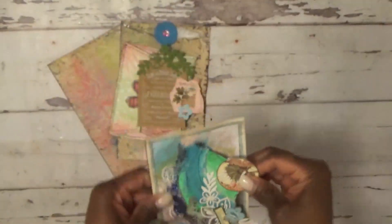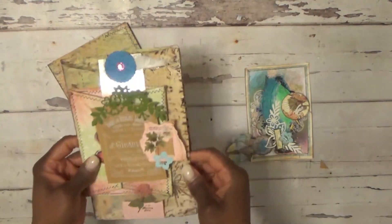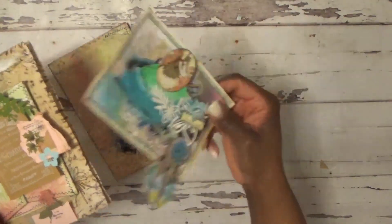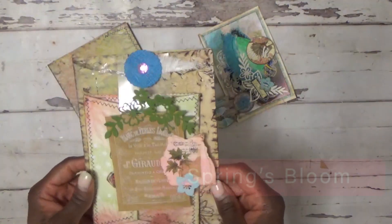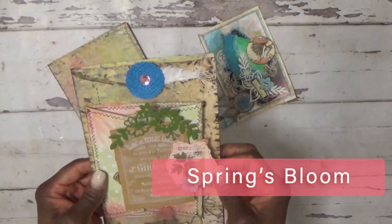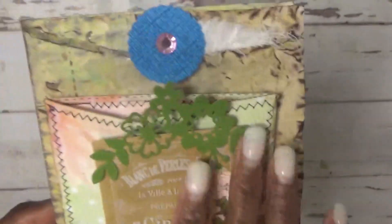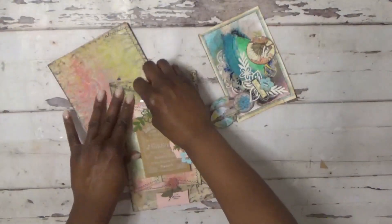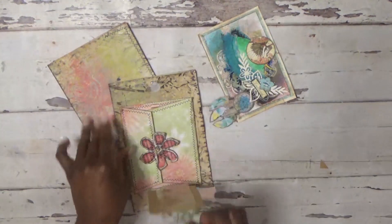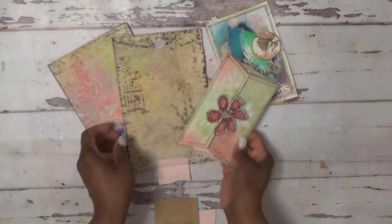This can go inside of a journal. I also created two journal pages to go inside along with the eye — these are all going into my spring blossom journal that I'm still working on. I used stickers to create a collage, and it has a belly band that opens up like so.